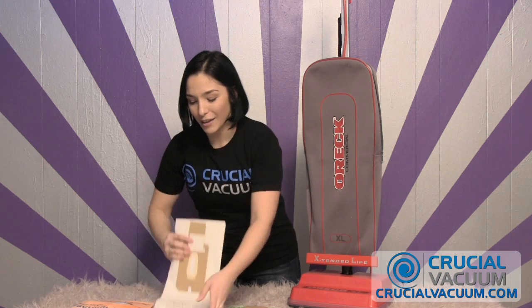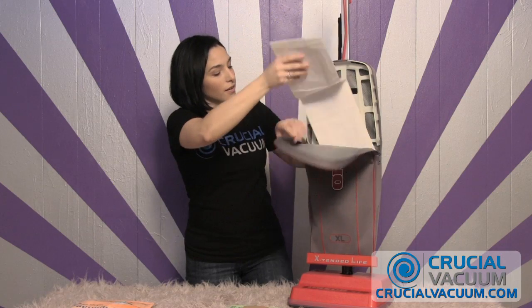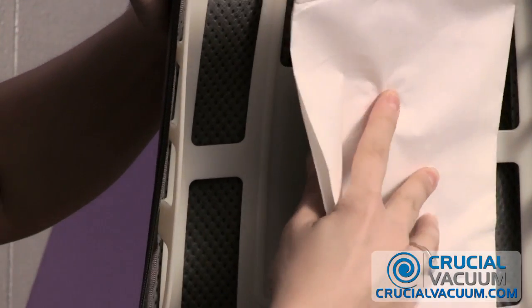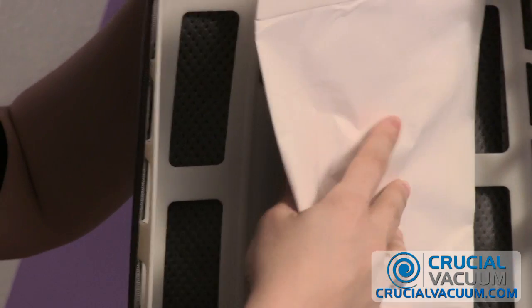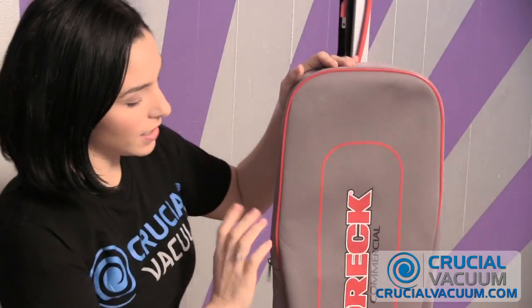So we're going to replace right now CrucialVacuum.com's bag into the Auric XL. Very easy — slide it right in there. Shimmy, shimmy, shimmy. The same way we took it out, from the bottom up. You want to make sure that little flap doesn't get wedged in there, because that's for when you're taking the bag out. And once it's snapped into place, you're going to zip that Auric XL vacuum cleaner right up. You can plug it in and get ready to start cleaning. See you at CrucialVacuum.com!